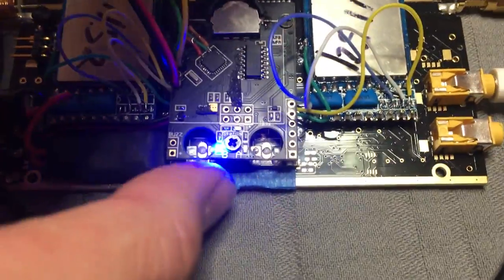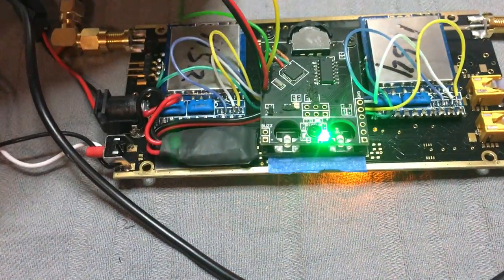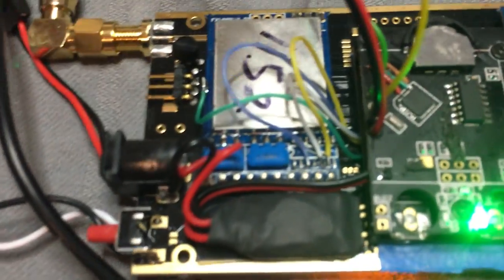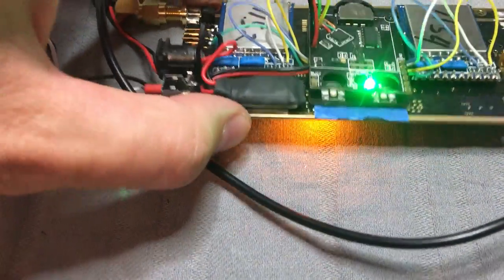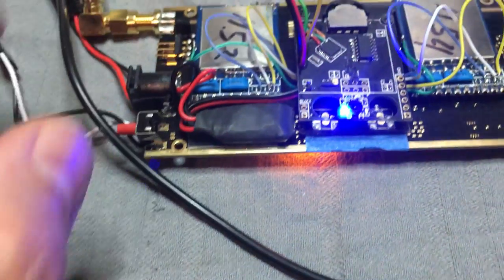I had an old RealACC diversity module. It's pretty much the same as the Lovewatch and the TrueD from Furious FPV. You can get it on Banggood for about 50 bucks. And I removed the RX 5808 modules from it because I needed them for another project.